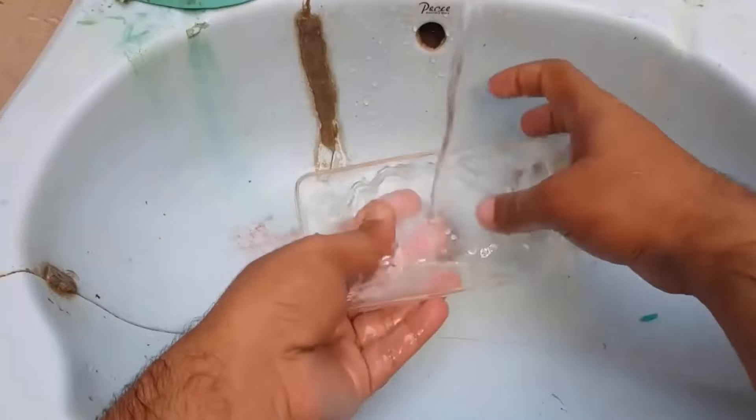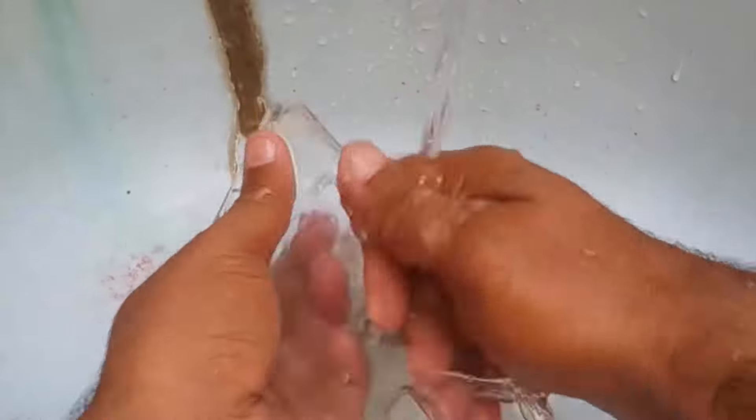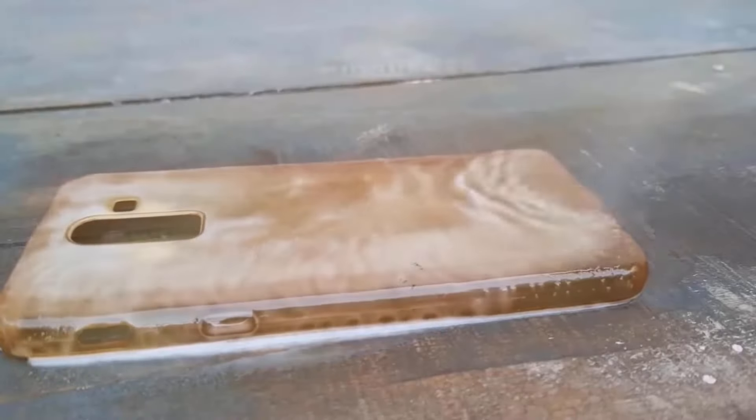After scrubbing, rinse it thoroughly with clean water to remove any soap residues. Then dry it off with a soft cloth. You will get a clean phone case by this process.